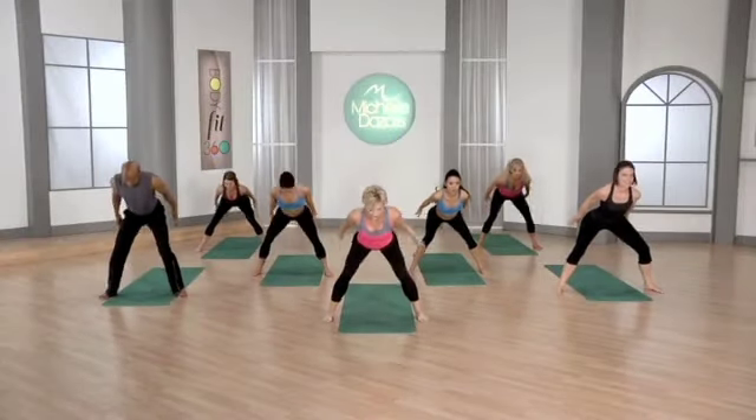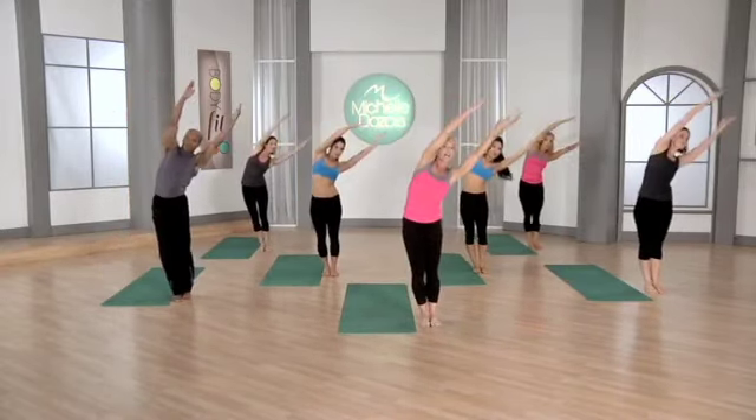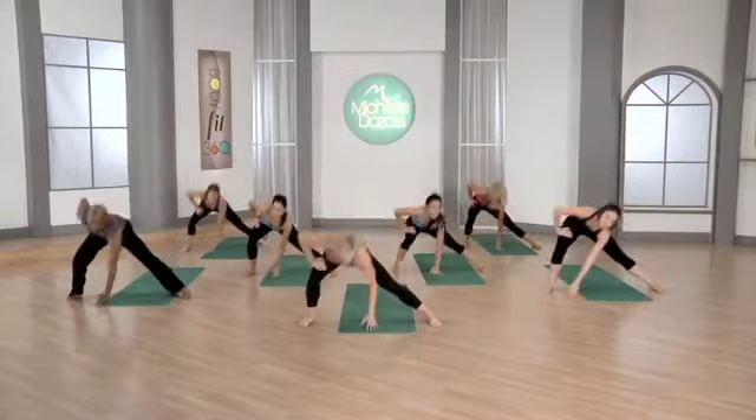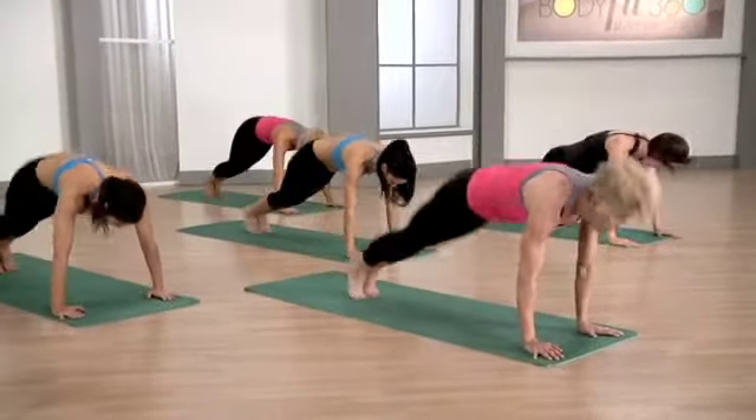The side lean to a lunge — step to the side, arms up, lean for three. You're going to lunge to the side, stand up, your feet to your hands. One more.